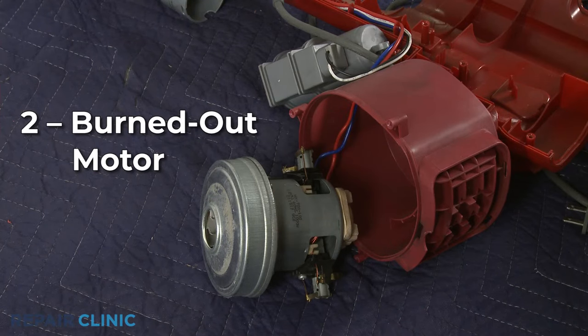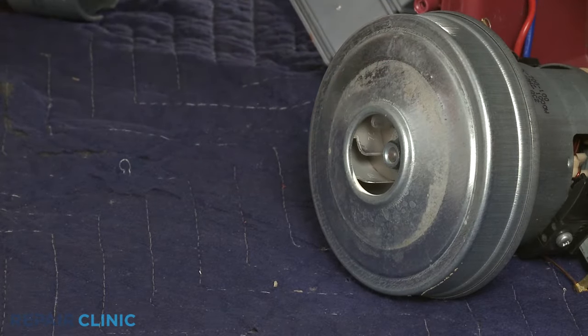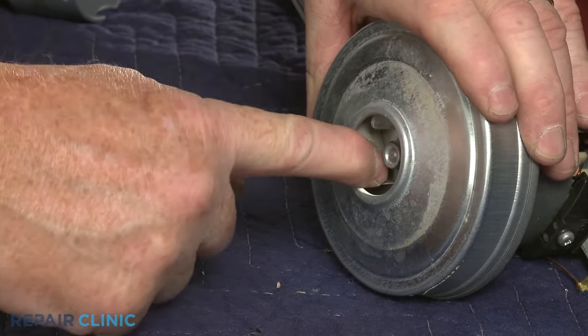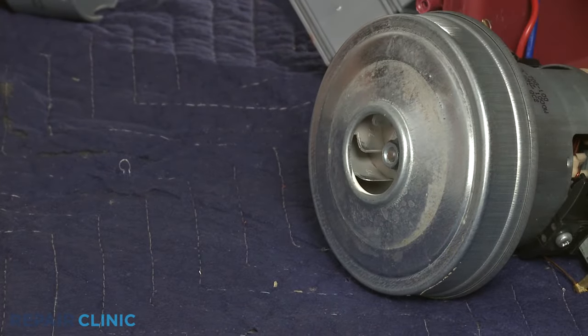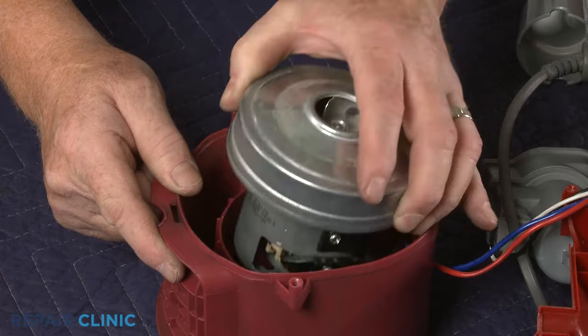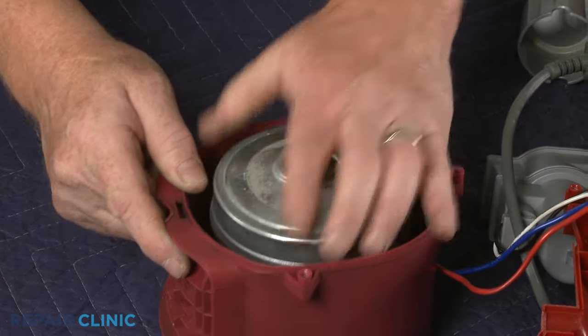It's also possible that the motor has burned out. Try turning the blower wheel by hand. If the blower wheel does not turn freely, it's likely the bearings in the motor have seized. You can replace the old motor with a new one to solve the problem.